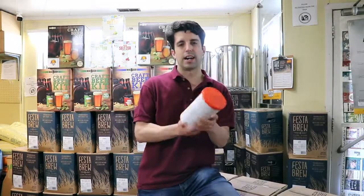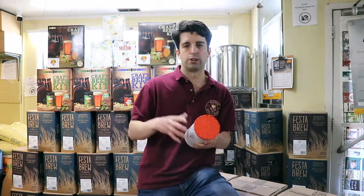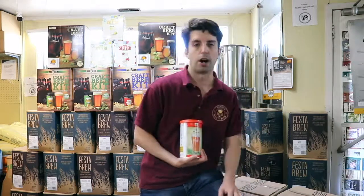Here we have a brew, an IPA. This IPA is a bit more hoppy — if you like hops and a little bit of bitterness, this is the one for you. It's not too hoppy, so don't expect it to be extremely hoppy, but there is some hop to it.